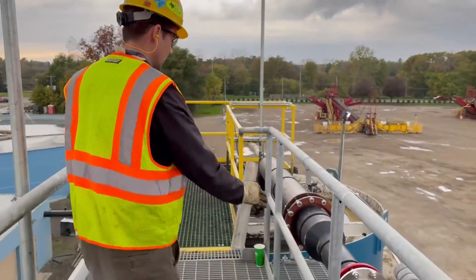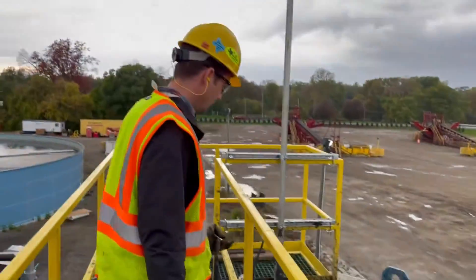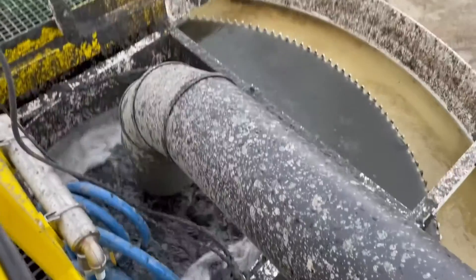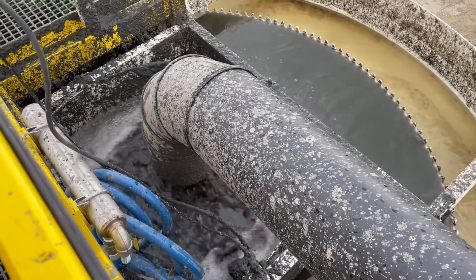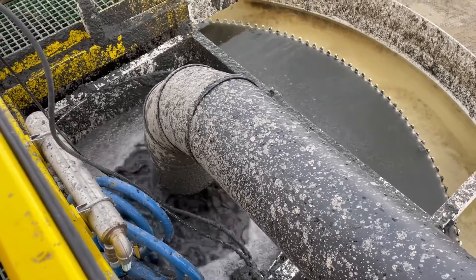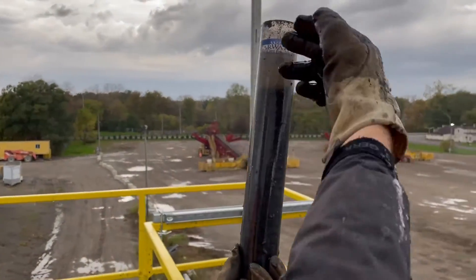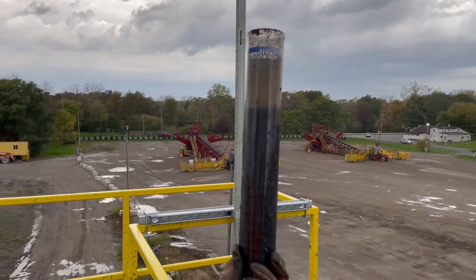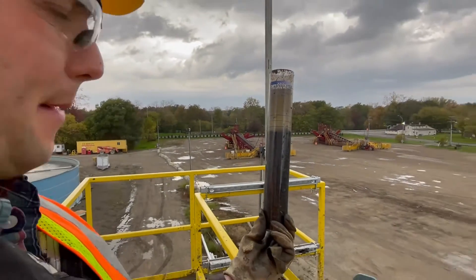This is the slurried feed pipe here. We're bringing in currently 350 gallons per minute of the thickened sludge from the clarifier. We've got a polymer flocculant in here, and you can see it's a very fluffy sludge. We're recycling this water off the top.